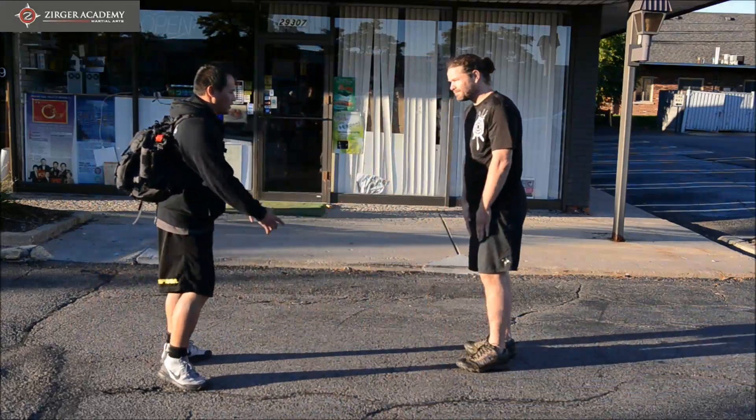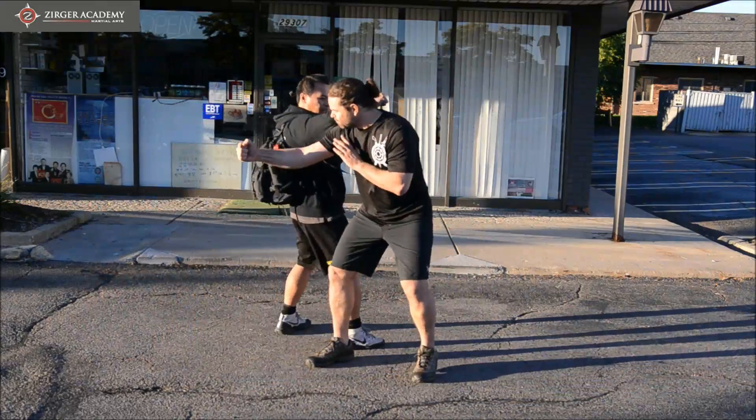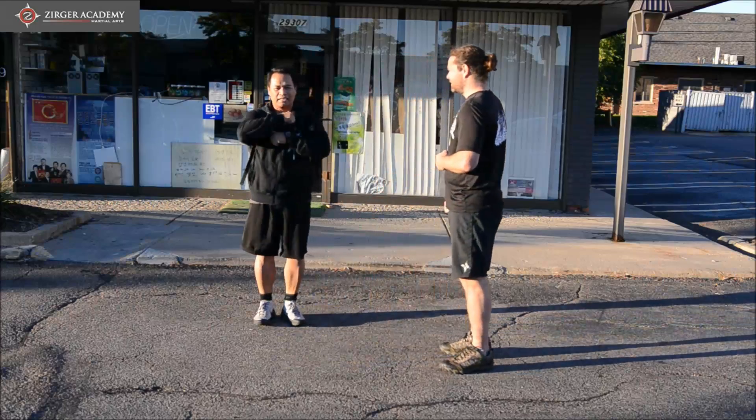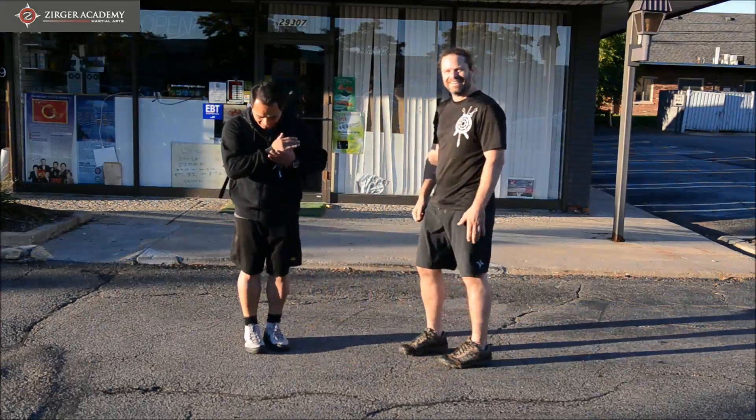So you're aiming for the groin. As he comes towards me, I'm here. Hit. So I'm here. Very cool. Awesome.